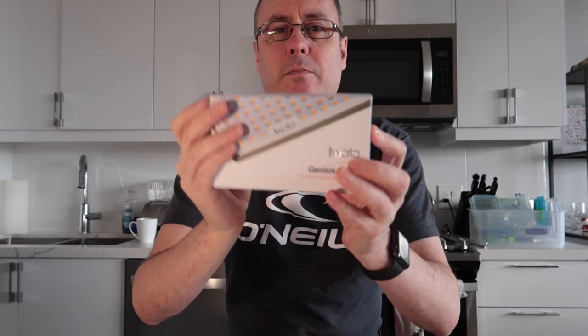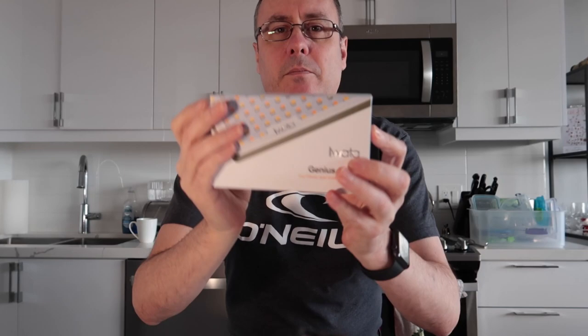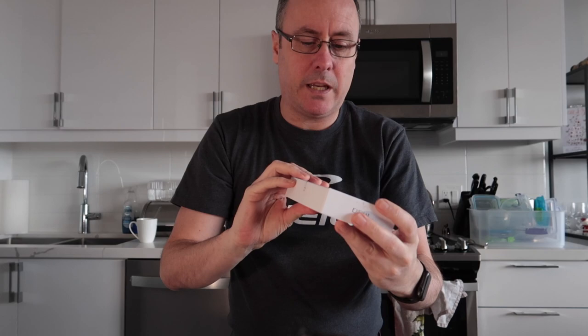And then finally there's the light itself. This is the Iwata Genius Light GL01. It's actually very, very well made, and it's very professional in how it's put together and how it's been thought out.